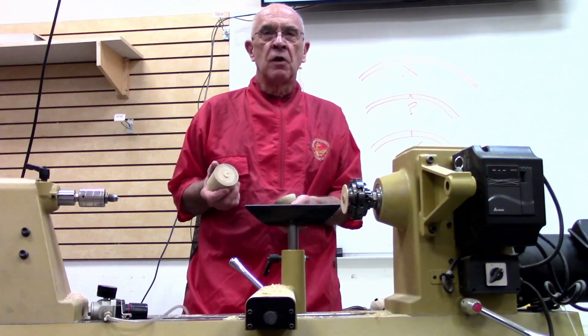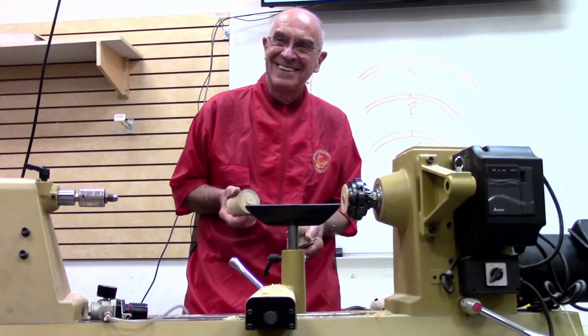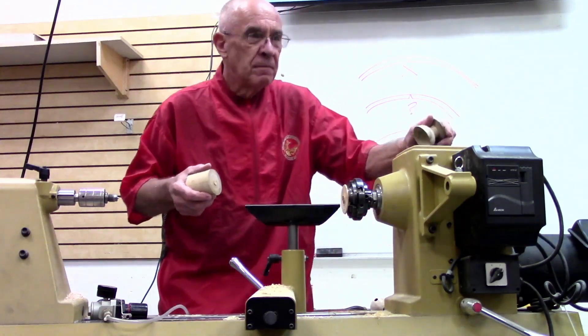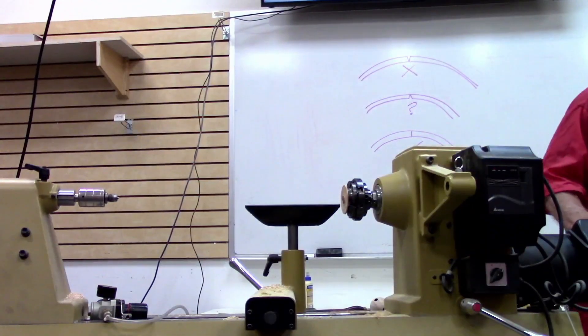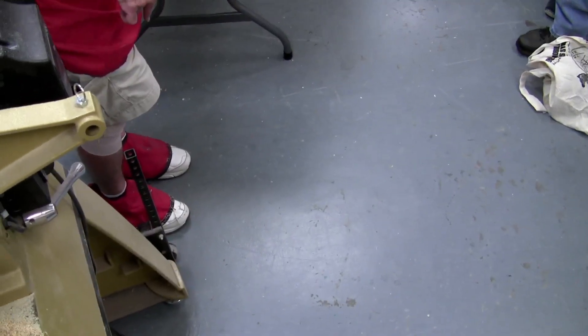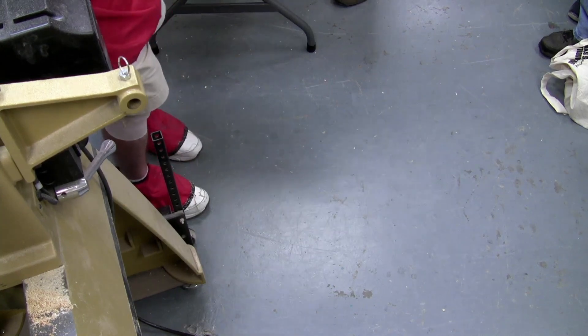Everybody going to run out and buy a four-hundred-dollar carver and start doing this? I didn't mention that you wouldn't believe how many chips these things keep out of your underwear - because you get them in your socks and throw them in the washer and guess where they end up.